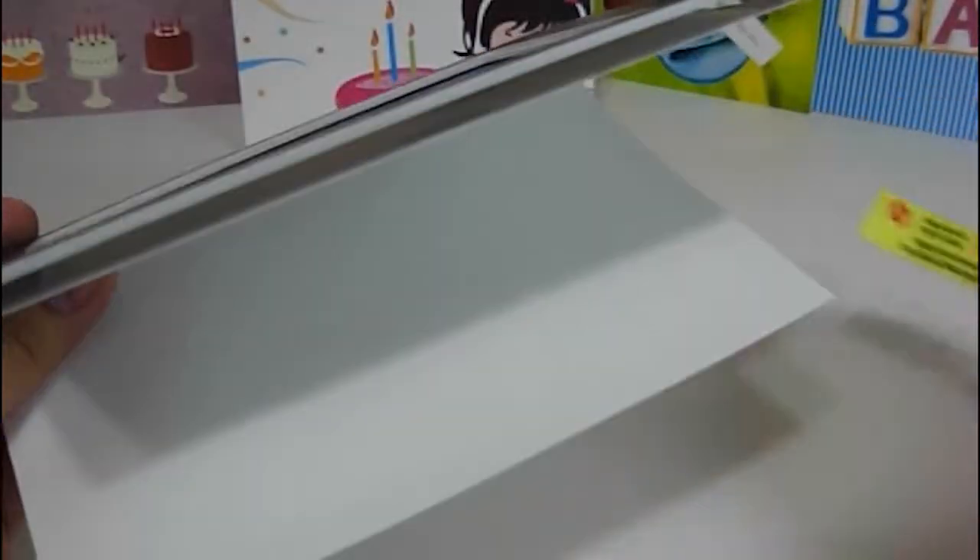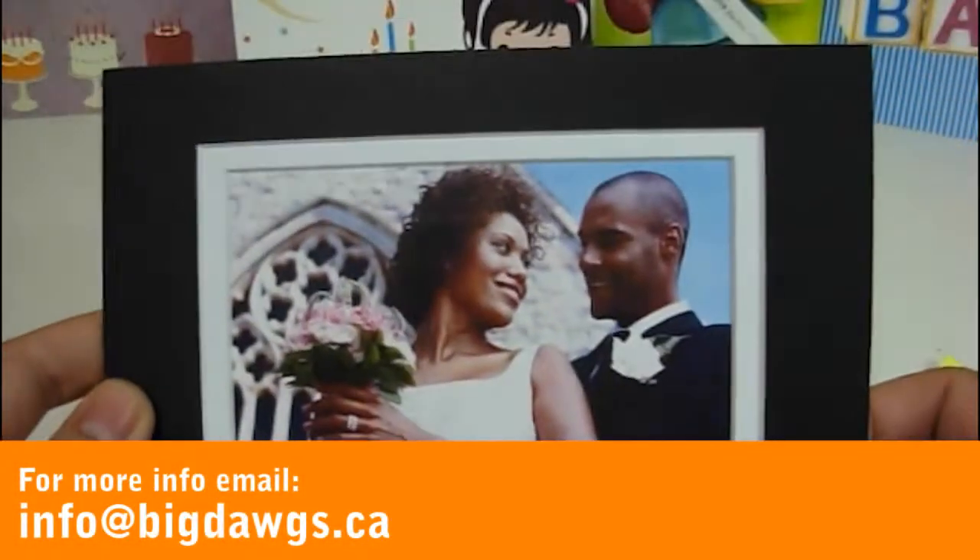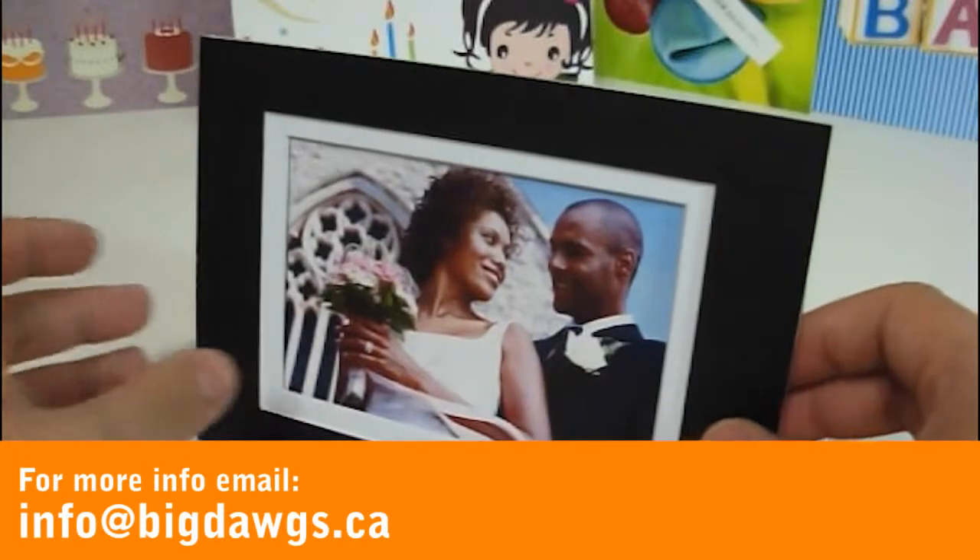When you're done, just remove the label. You can always write a message here, and you can mail it off in a standard envelope. This is a talking frame card.